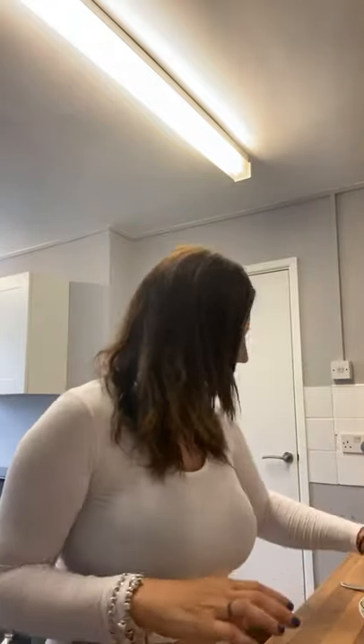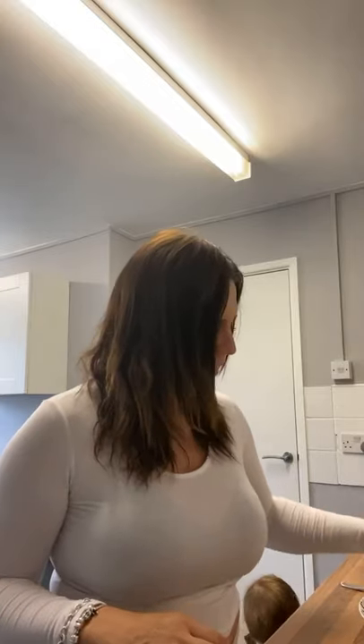Good morning everyone, I hope you're all well this morning. Welcome to my morning routine.